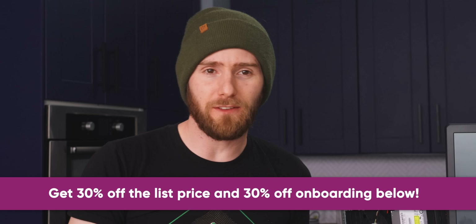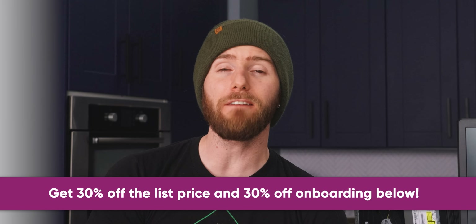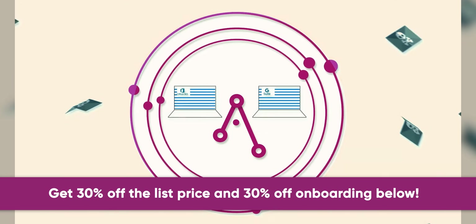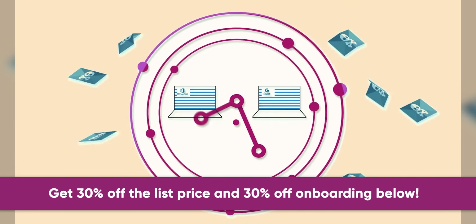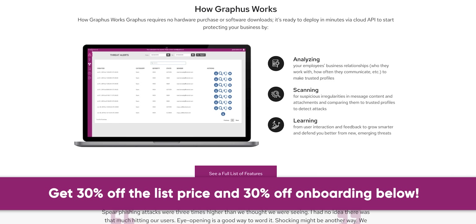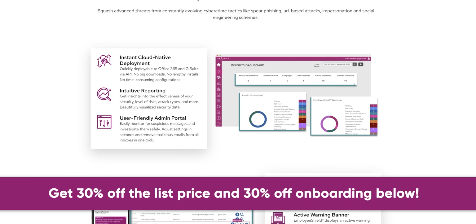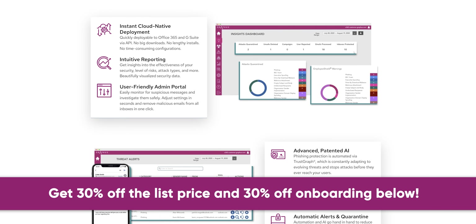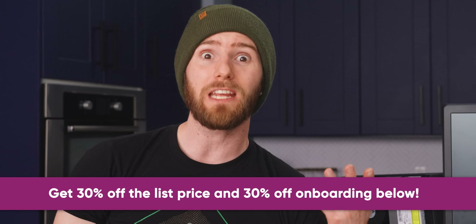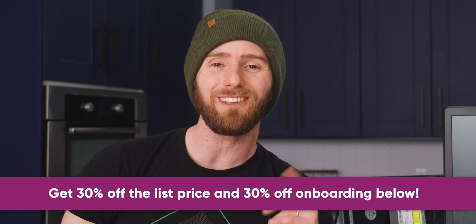Graphis is an automated phishing defense solution that protects every inbox in your organization from outside threats. Adding Graphis to your security stack allows you to defend your employees from cyber attacks, including phishing, email compromise, account takeover, identity spoofing, malware, and ransomware. They use a patented machine learning technology that monitors communication patterns between people, devices, and networks to reveal untrustworthy emails, and they analyze messages in real-time, integrating at the API level to detect social engineering attacks — and activation only takes a few minutes. You can get 30% off the list price and 30% off onboarding with Graphis at the link down below.